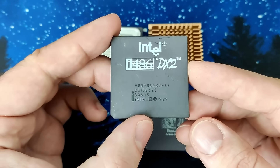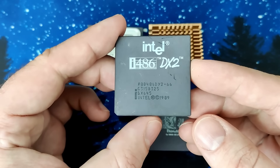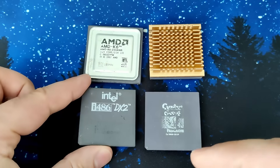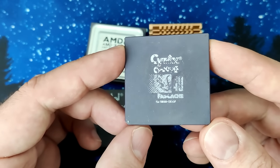Now the board is ready for our first CPU, an Intel 486 DX2/66. This CPU was the first that implemented clock doubling, meaning internally the CPU was clocked at twice the speed of the system bus. So why did I pick this CPU and not, let's say, this Cyrix CPU with 40MHz?